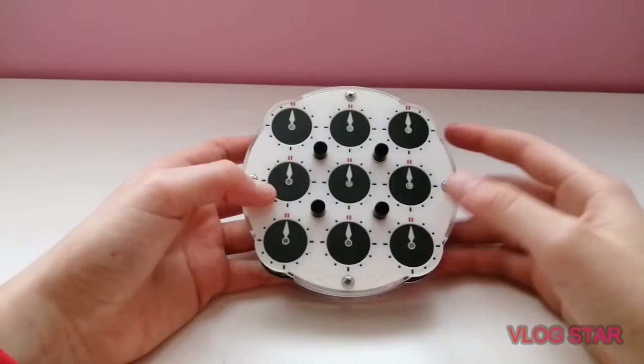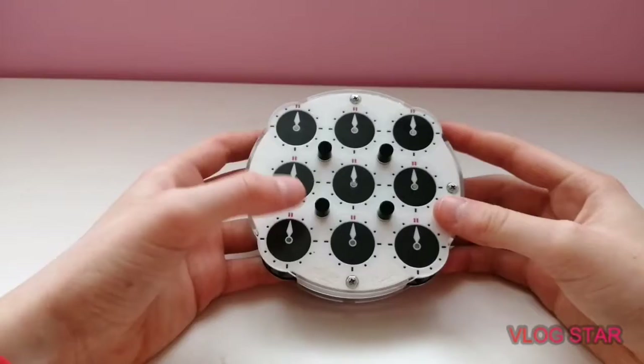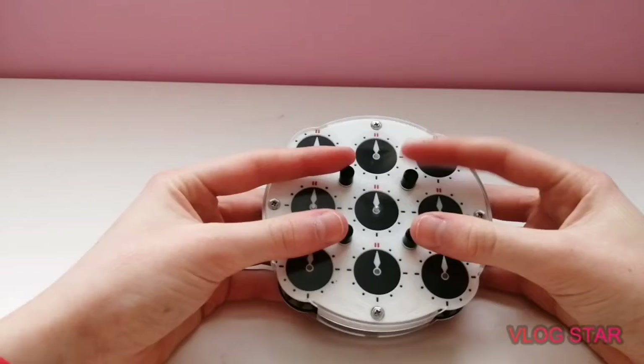Welcome back to another video. It's been a while since I made my last road to national/world record for clock, so today I decided to share something that I learned with you. If you have a clock at home you could try this out yourself, but this is currently what I'm working on to try and improve my clock skills.